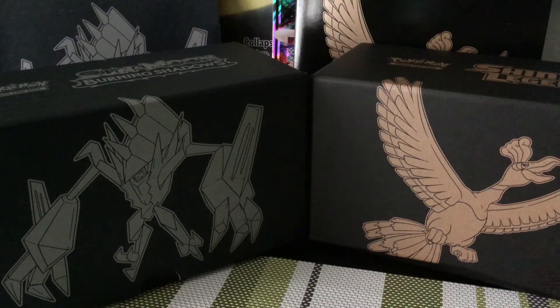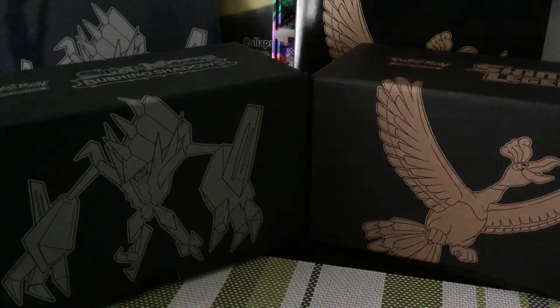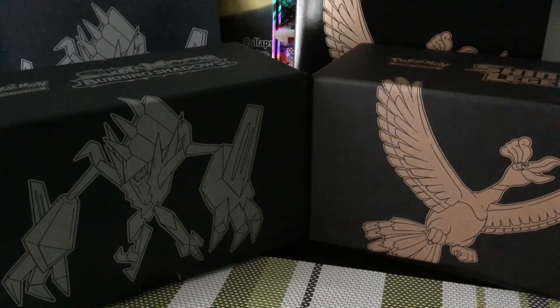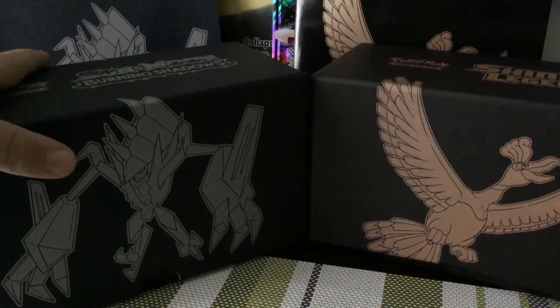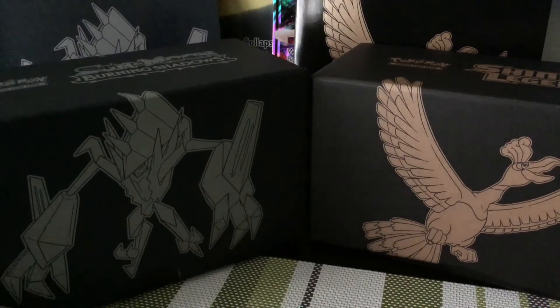Hey guys, welcome back to my channel! Today I'm going to be showing you the differences between the Shining Legends Elite Trainer Box with no packs and Burning Shadows with no packs — just the items. Let's start with the differences from inside the box.